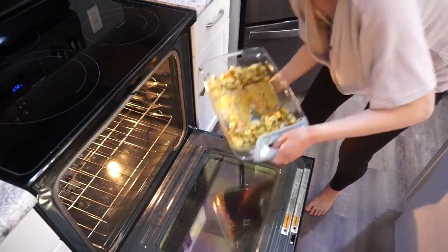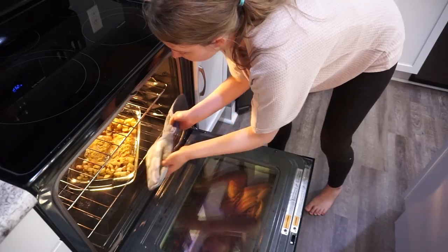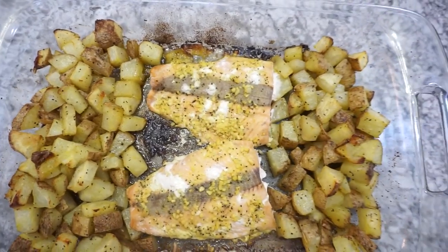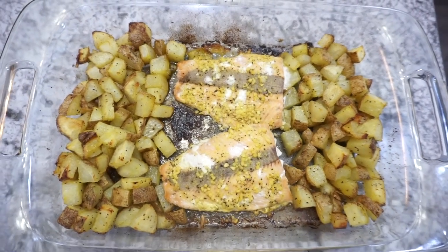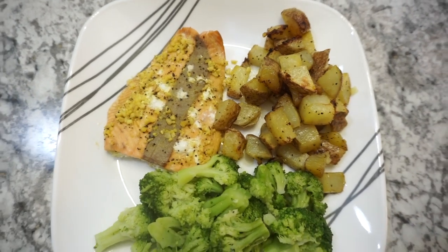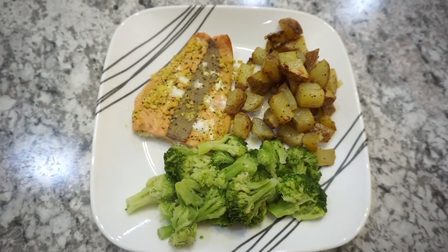I put all of this back into the oven for right around 15 minutes. Of course, make sure your salmon is cooked all the way through. This turned out super good — a really, really delicious meal, and also pretty healthy.